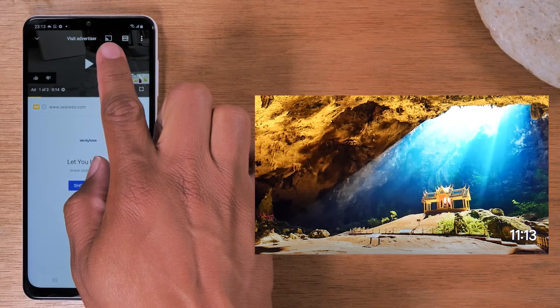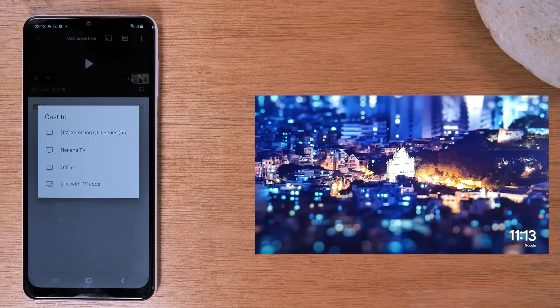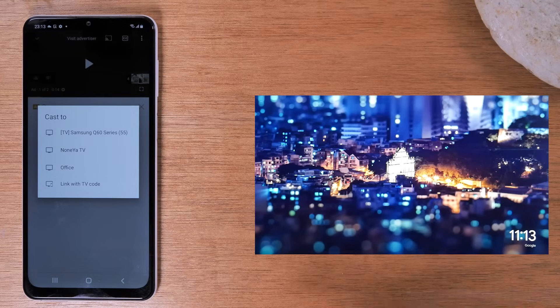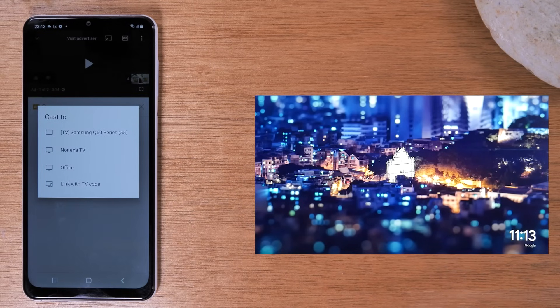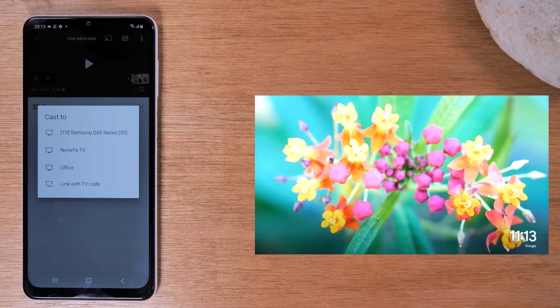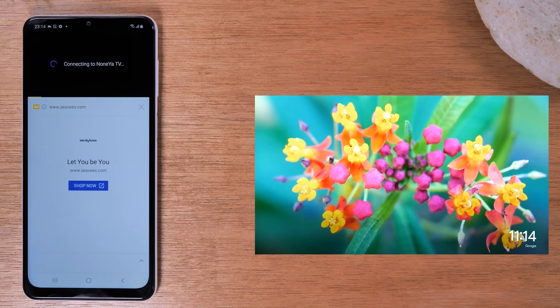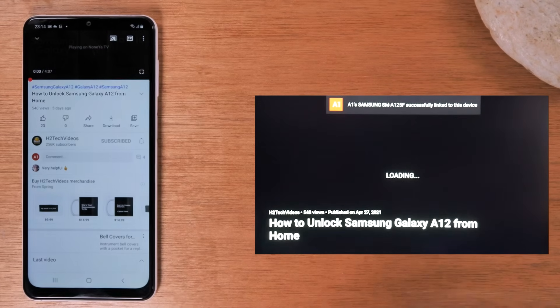In the upper right corner of the video you'll see the cast icon. Tapping on that lets you send the video right to the TV. I have a Samsung Smart TV downstairs, my Chromecast called 'Nunya TV,' and my Roku called 'Office.' This works on virtually any streaming device — just make sure it's plugged in and the TV is on and it will show up in the list. I'm going to tap 'Nunya TV' and after a few seconds YouTube will show up and I can begin playing the video on my TV.